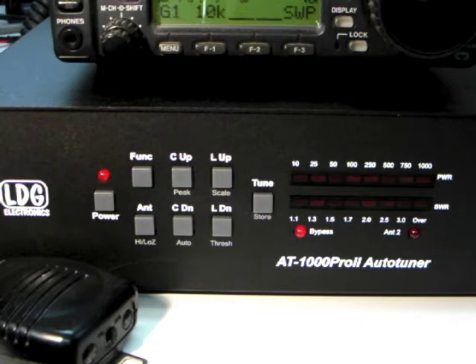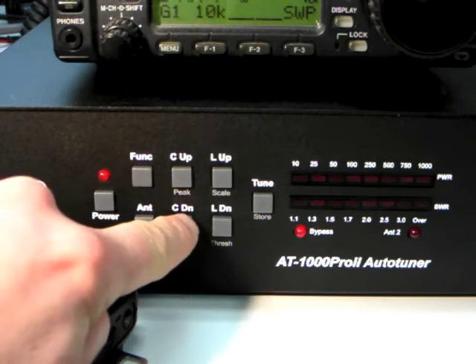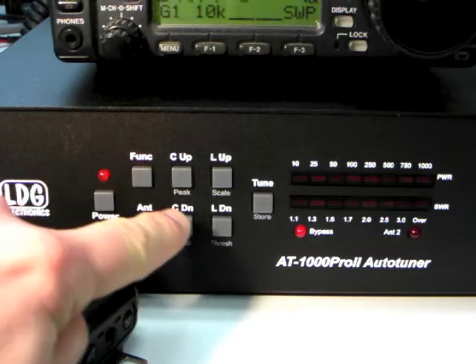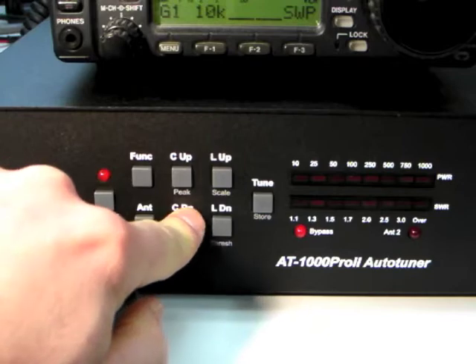To switch to semi-automatic mode, press the Function button and then C down. The LEDs will flash in the outer corners of the display to indicate semi-automatic mode. Press Function and C down repeatedly to toggle between fully automatic and semi-automatic modes.